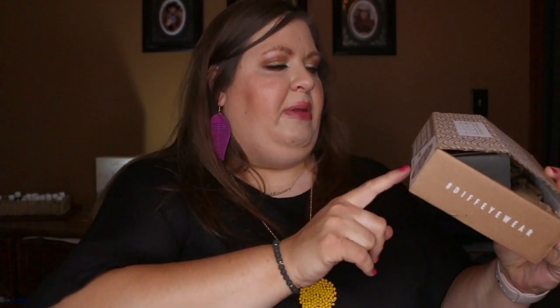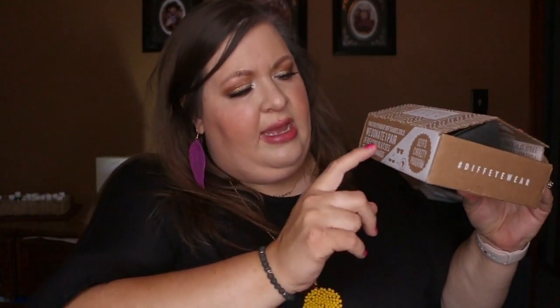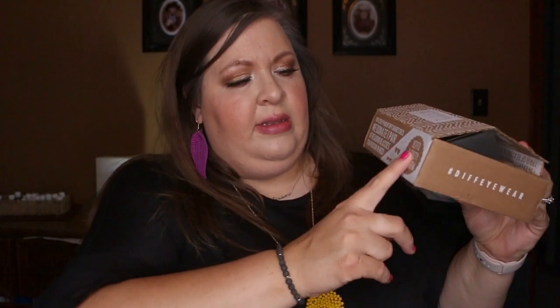This is the box that it came in. I thought the outside box was actually pretty nice. It's got this design on the front, and then on this side you can see where it says: for every pair of Diff shades sold, we donate one pair of reading glasses to a person in need.